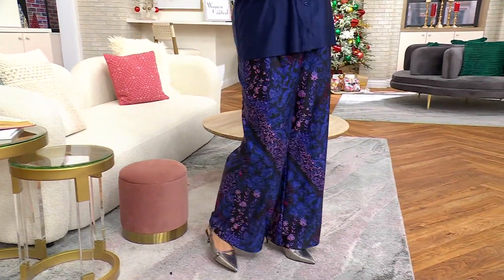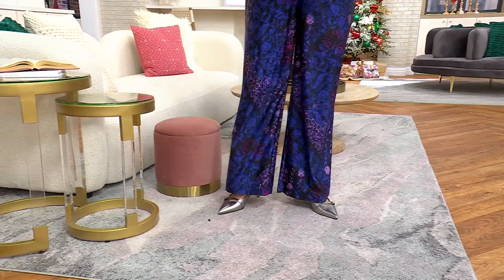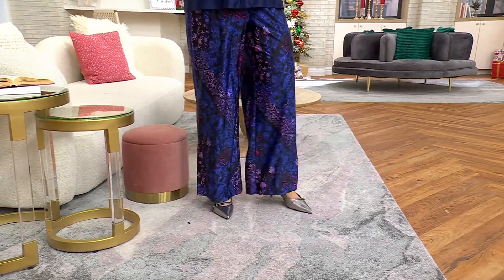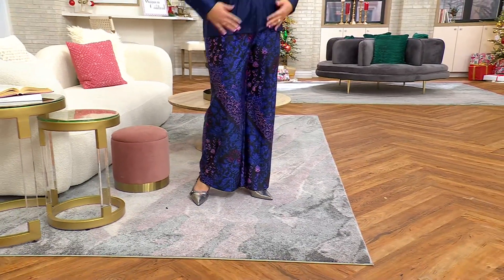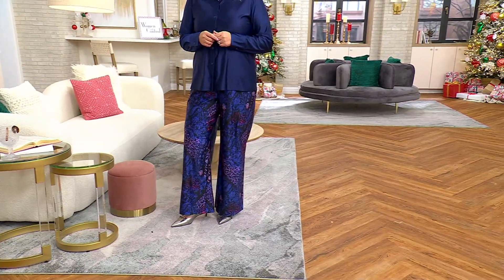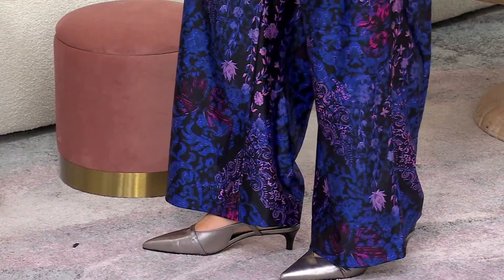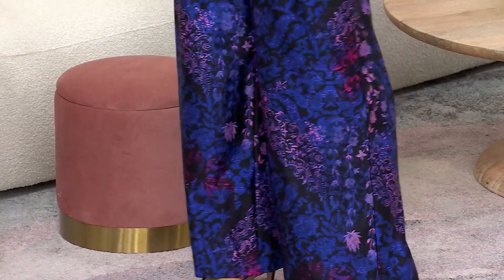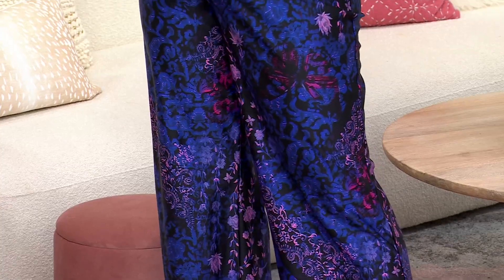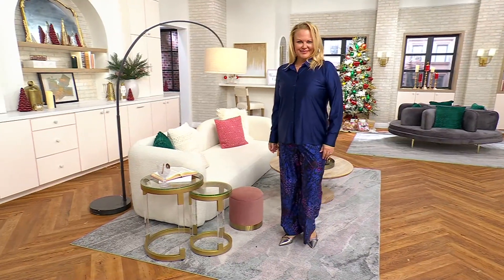Jackie is wearing the Twilight Garden, which is one of two prints in this pant. There are also three solids to work back to the fluid satin shirt we just talked about. Available in petite and regular, extra extra small through size 3X. This is item 668-136, the fluid satin pant — look at how gorgeous it is.